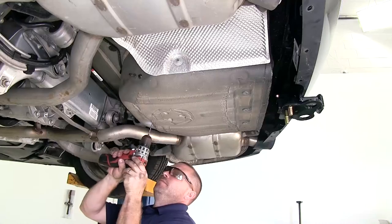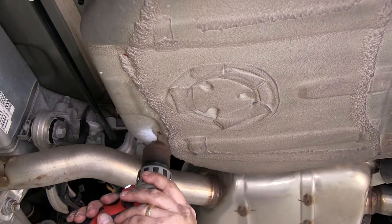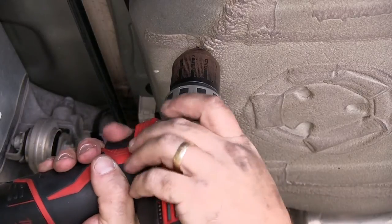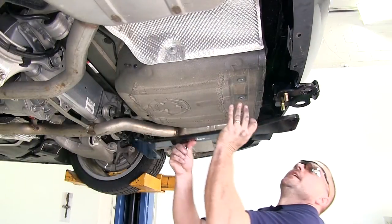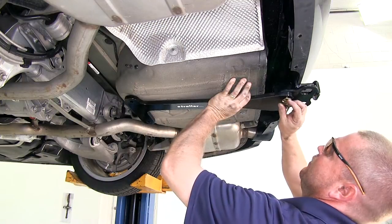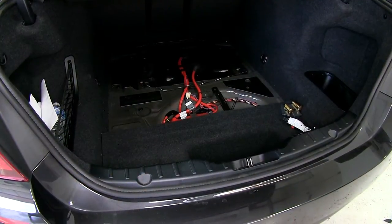Take a pilot bit and put a pilot hole in each of the two locations first, then drill them out to the size specified in the instructions. With the holes drilled, go ahead and reinstall the tail bracket. Here's what the holes look like drilled in the trunk pan.